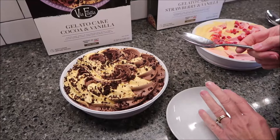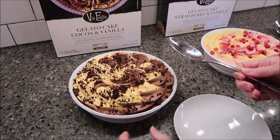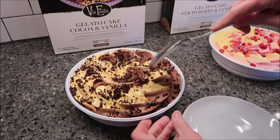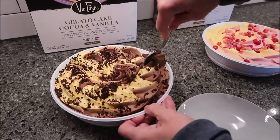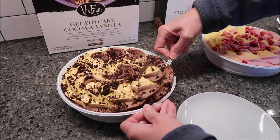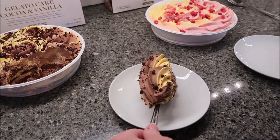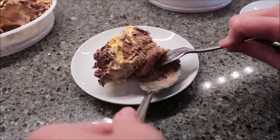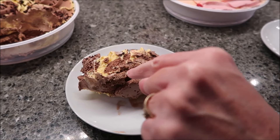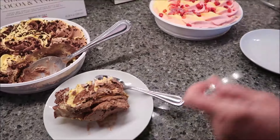You're supposed to get eight servings, and I don't quite know how they want you to get this out. It says it's cocoa and vanilla Italian gelato with a soft cocoa sponge cake layer and crunchy crumbles. So there is a sponge cake in here somewhere. I'm just going to scoop it and see what happens. The sponge cake layer is on the bottom — it's a really thin layer right there.